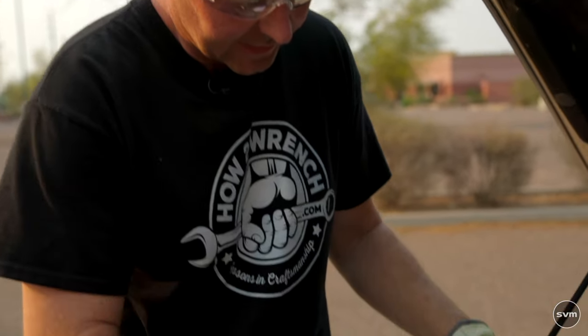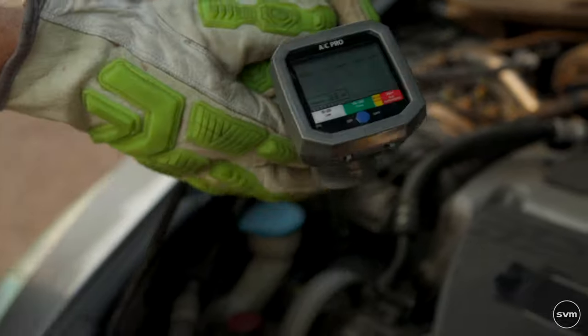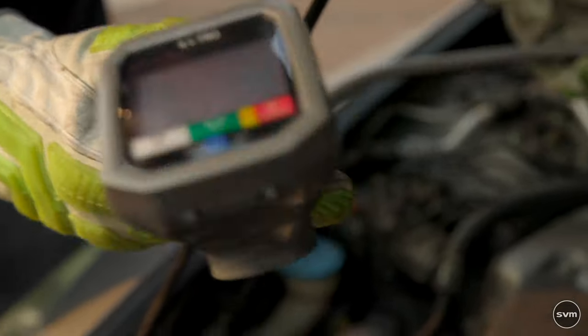Now we have the system running and you can see the gauge here tells you that it's actually low and needs to be filled. So we're going to take the tool off and prepare the can.